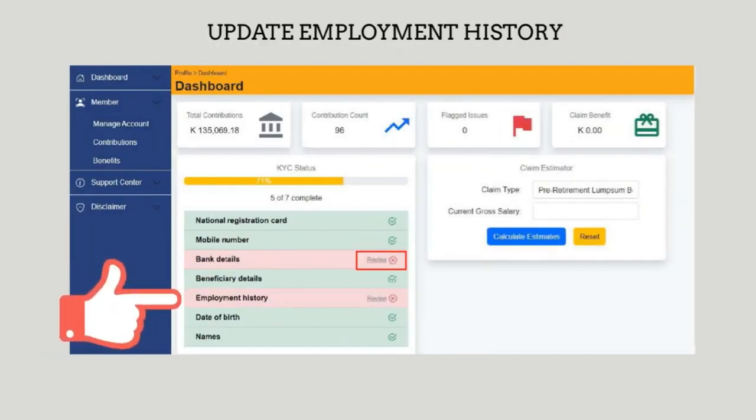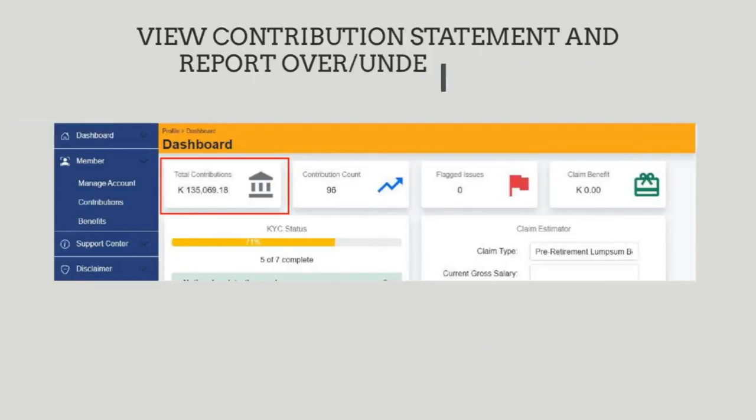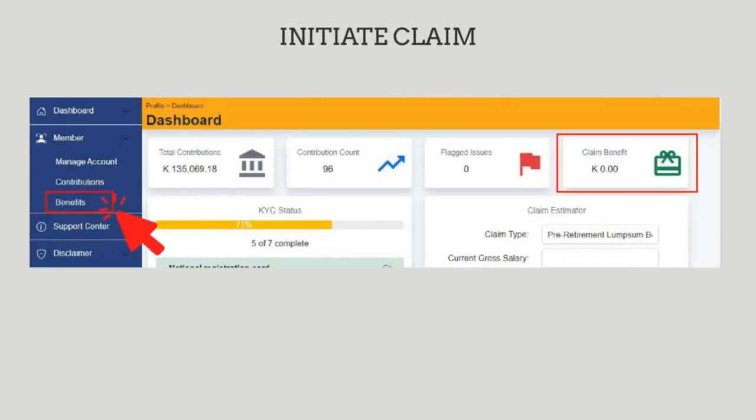Thereafter, you need to click on 'Employment History'. You update and check if there are any anomalies, and then you click on 'Update'. Thereafter, you can now initiate the claim by clicking on 'Benefits' or 'Claim Bank'.